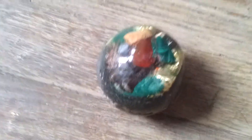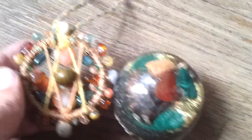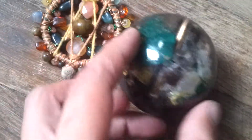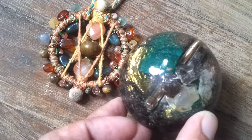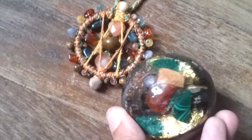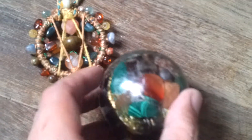One thing I thought was cool too is you have this and it looks very similar to the piece you sent me. There is a definite correlation to how this came out. They are like brother and sister, you know.